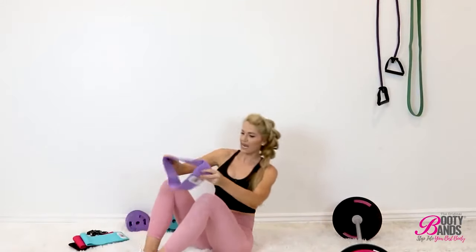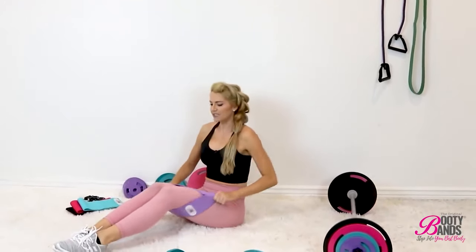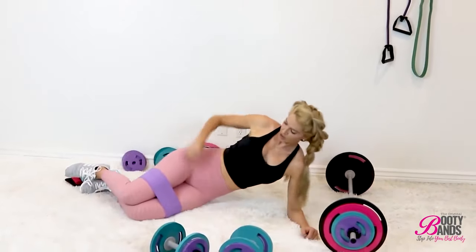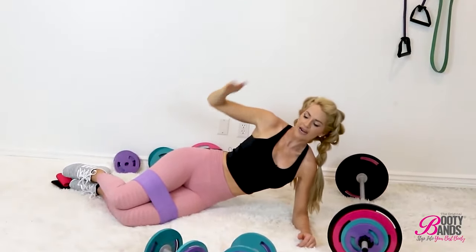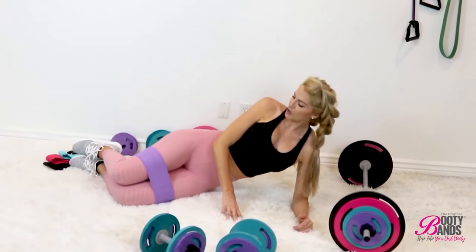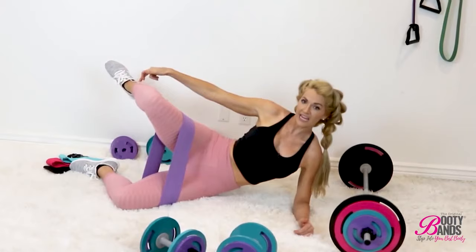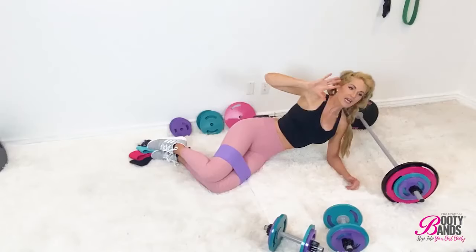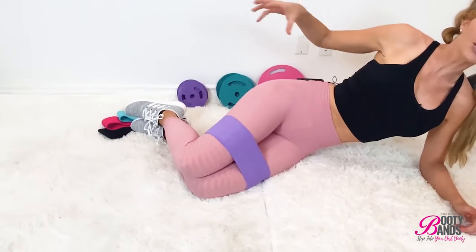For the first one, I'm going to be using a level one booty band. I like this one because it has a phenomenal stretch to it, and we really want to get a good range of motion so we can target the glute medius — the top portion of the glute on the side — which is going to give you that bubble booty. I call this the flying mermaid. You're going to bring your knee up with your foot parallel to the other leg, then bring it down. Make sure you activate your glutes.